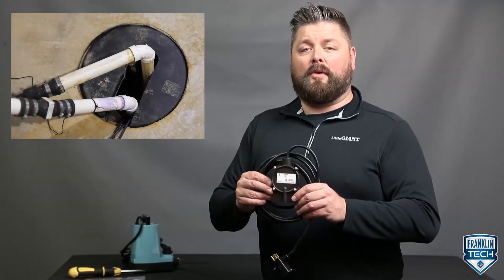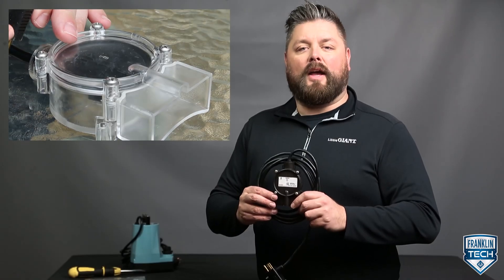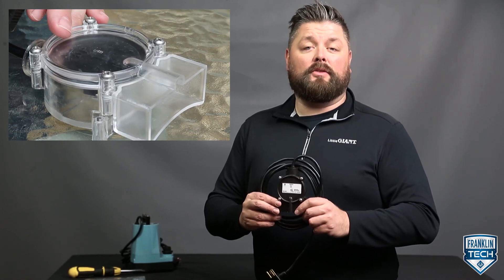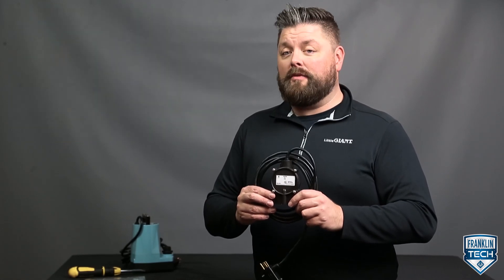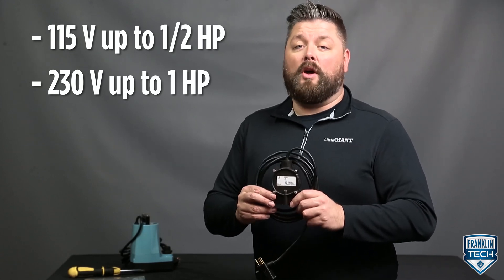With a small footprint, this switch can be used in compact sump pits or bases. Reliable and versatile, this switch is self-contained with no moving parts, and can be used for pumps with a 115 volt option up to 1.5 horsepower, and with a 230 volt option up to 1 horsepower.